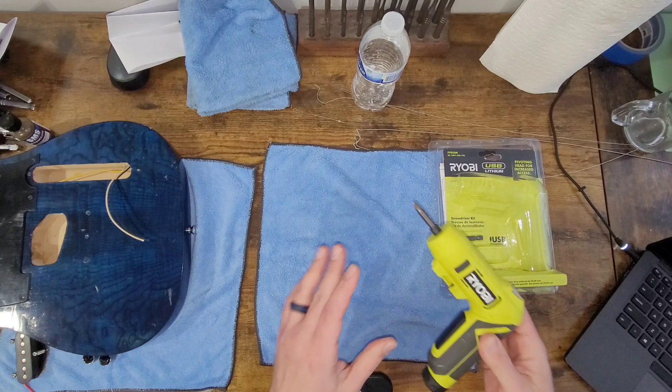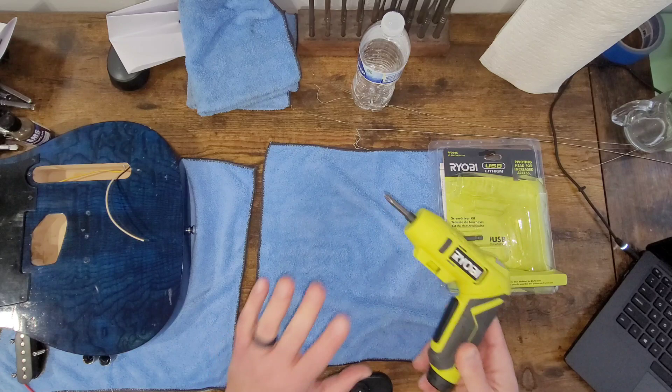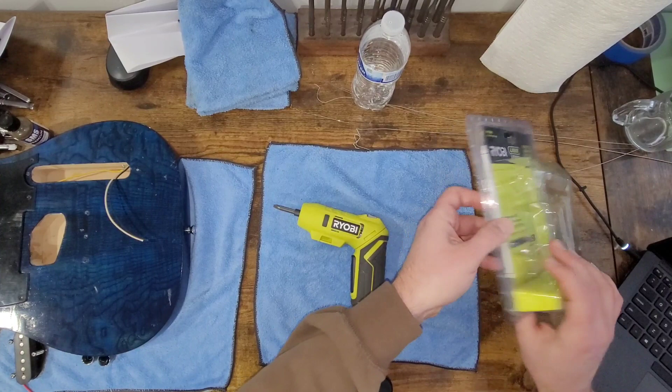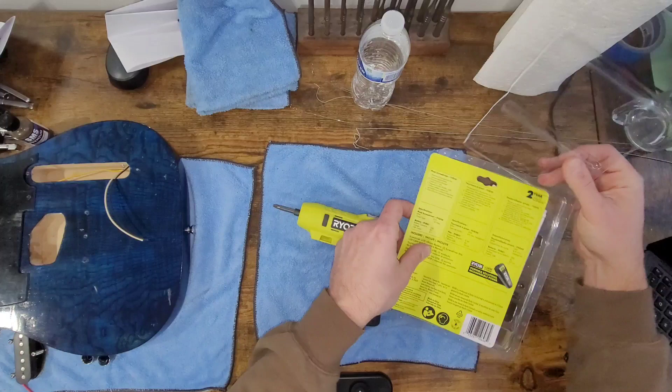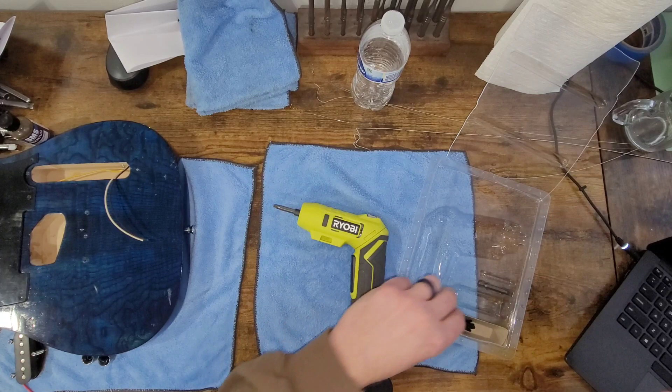I've been really, really happy with this. I used it to take apart this whole guitar. I've had it for about a week now, and you don't realize how much you're going to use something like this until you get your hands on it. For the money, this is an absolutely fantastic tool. What you get in the kit - I hate these blister packs, this is clearly not frustration-free packaging - but you get the two bits: a number two Phillips and a number two regular screwdriver bit.